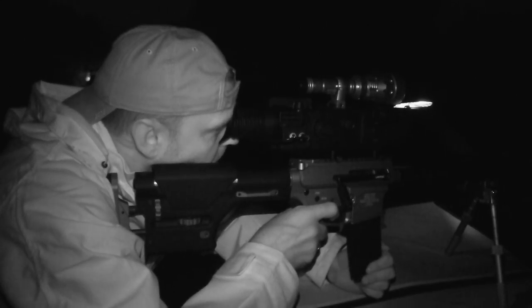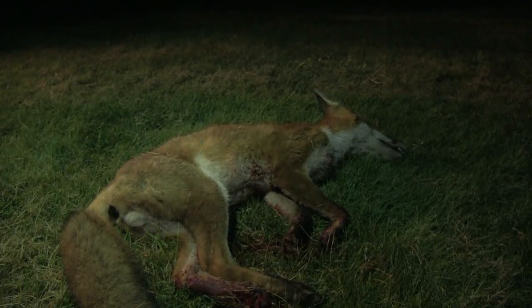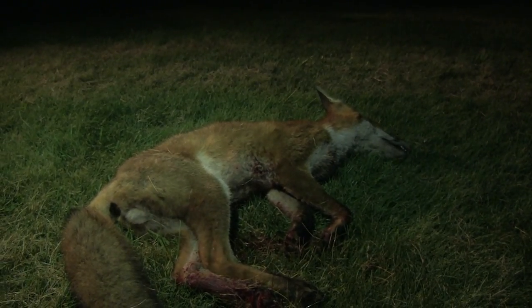Roger keeps calling and finally we are in luck - a fox comes towards the call and positions itself in front of us with a good backstop. And it is down. We pick up the fox and Roger is happy with his night's work.